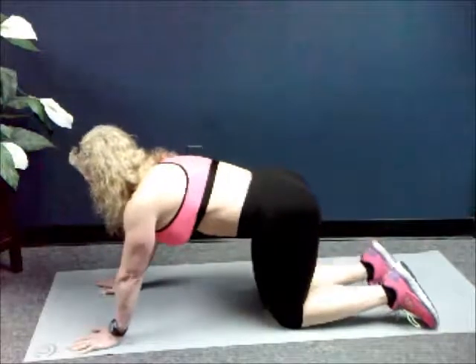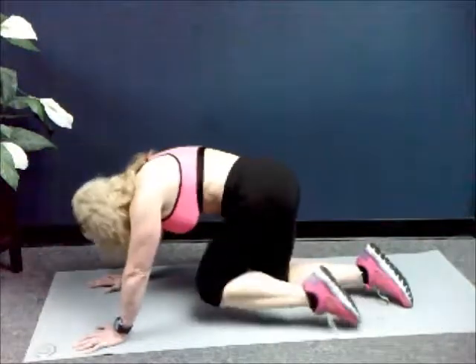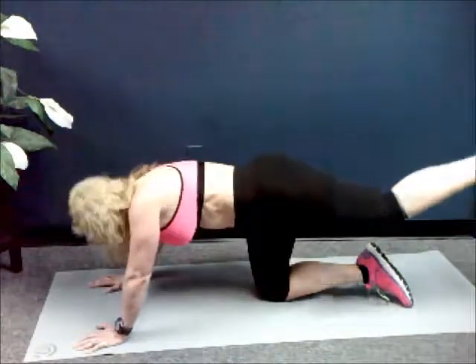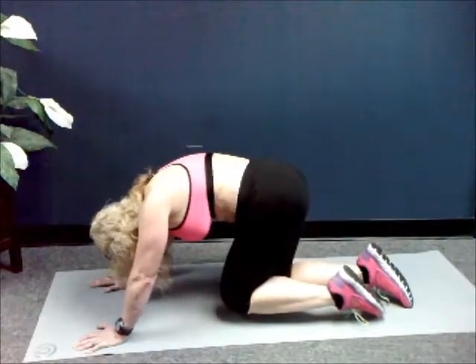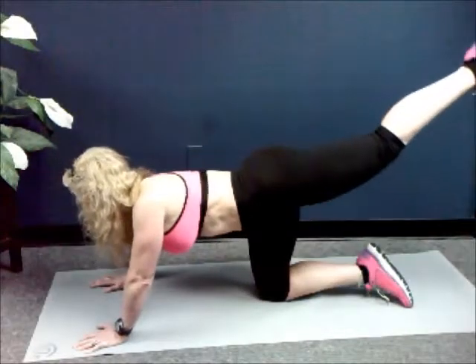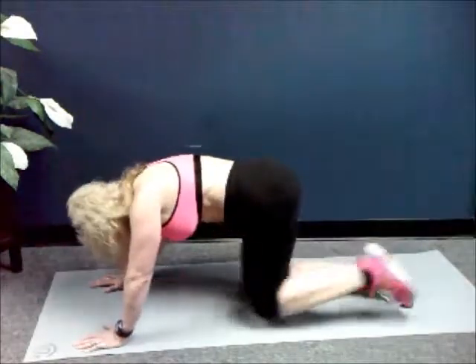Same leg, next exercise. We're going to crunch in and kick it back. So you're going to crunch — upper and lower body comes together — knee in and lift the leg back. You ready? Let's go. In. We have fifty.